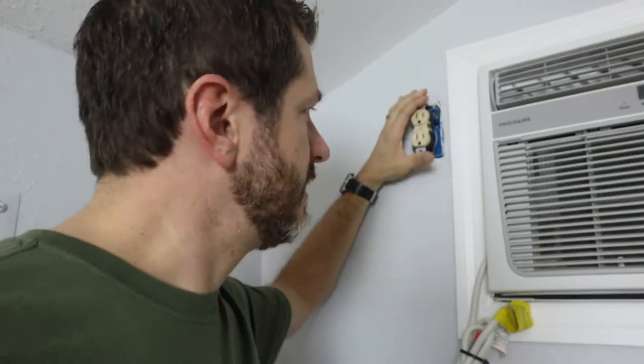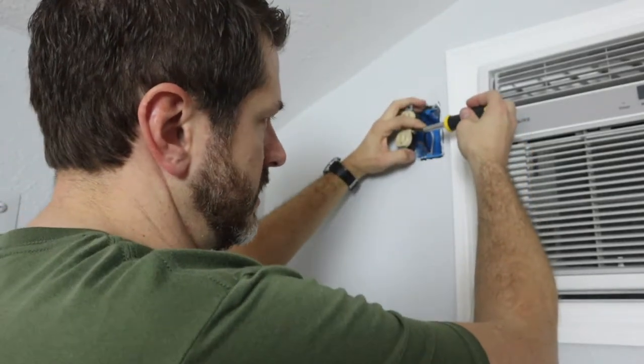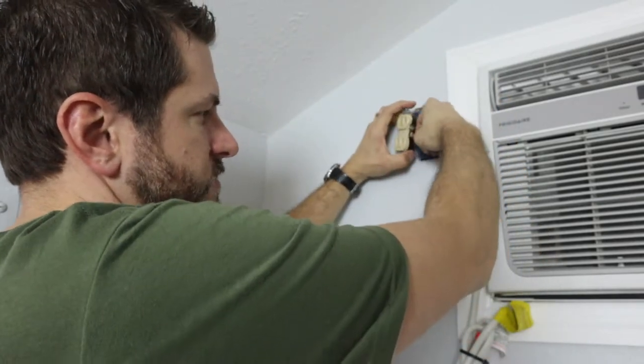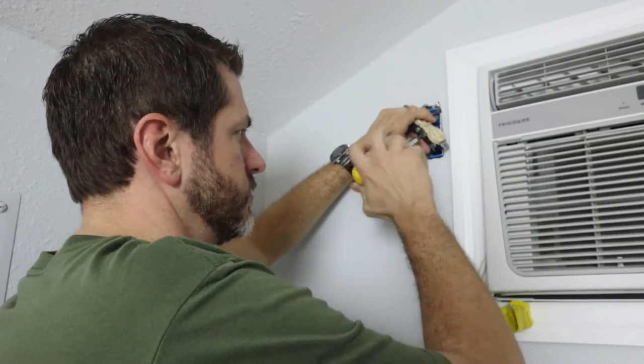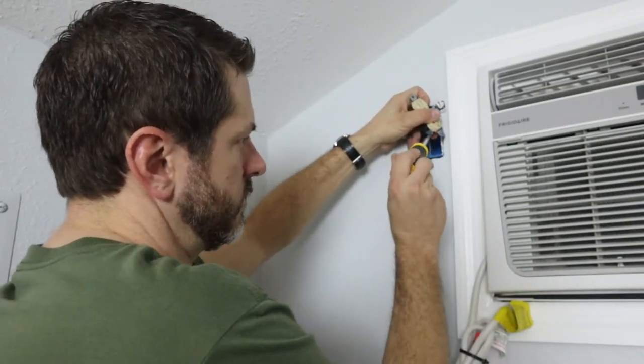Obviously before you get started, make sure that you turn off the power to this outlet. I've already gone ahead and removed the screws and taken the outlet out of the box. The only thing you have to do to disconnect one of these outlets is just unscrew the side where your hot wire is. Basically one side is hot, one side is neutral — pull your neutral off and then pull your ground off.